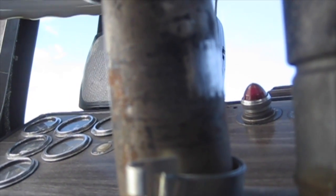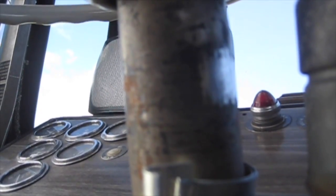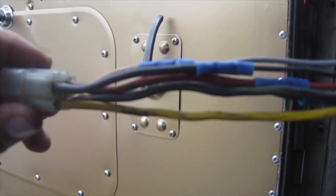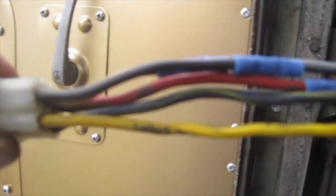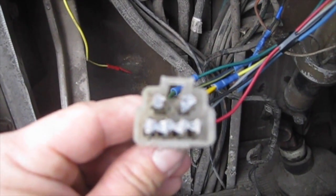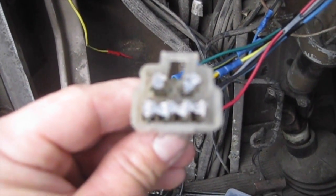Before mounting the new signal stat on the steering column I scraped away some paint. The signal stat gets its ground through the steering column, so you need to make sure that the metal strap that goes around your column has good metal-to-metal contact. I went ahead and spliced the old plug that goes in the wiring harness into the new wires on the signal stat, and I staggered the butt connectors so I wouldn't have just one big lump — it should lie smoother under the loom that way. Before I reconnect this plug I went ahead and scraped the terminals clean on both sides and applied a dielectric grease.